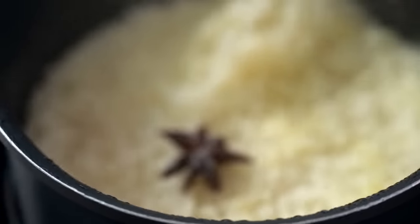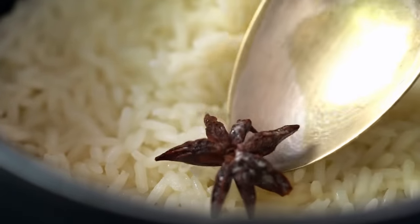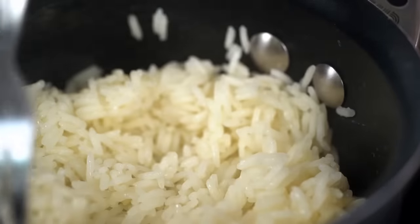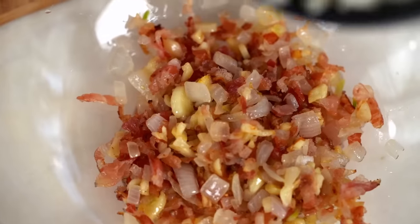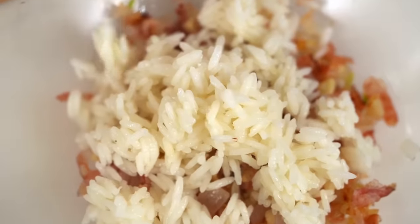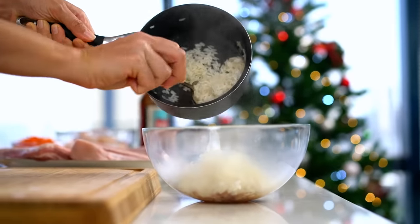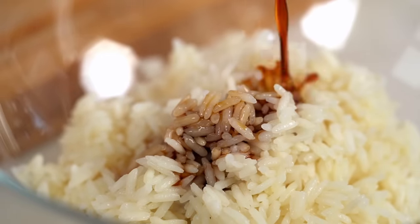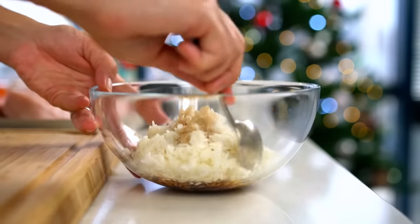Let's check on our rice. The star anise is already making the kitchen smell beautiful. Take the star anise out, use a fork to fluff up the rice, then tip that in with your bacon. Season with some soy sauce and give that a good mix.